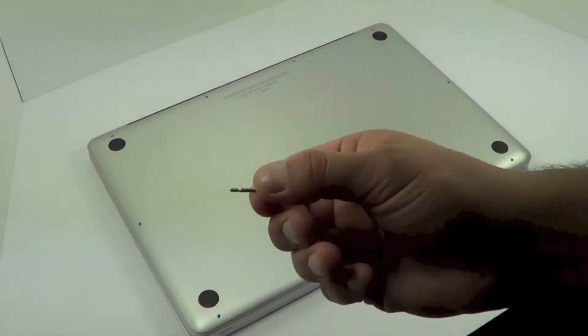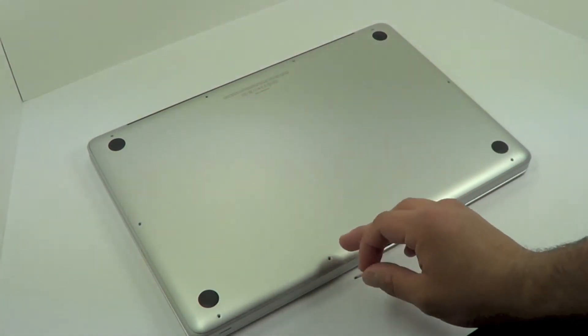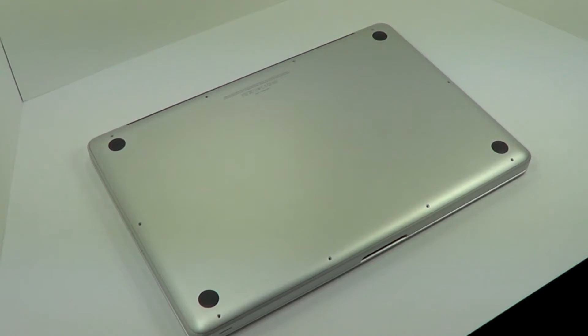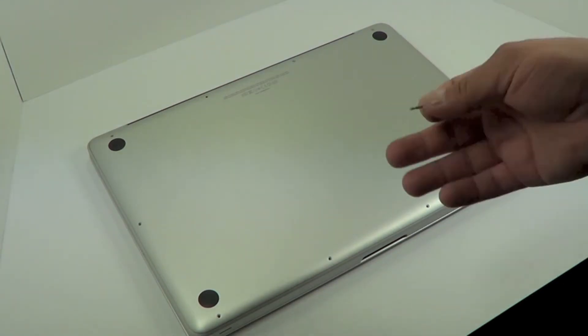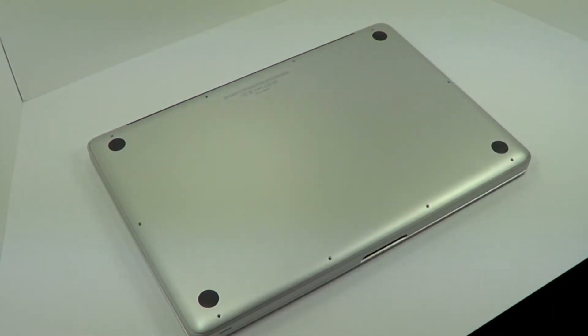Just so you can see, these are the longer screws right here — they're a lot longer than these shorter ones, and you don't want to accidentally mix them up. I'm setting them on my side over here in a designated spot. Try to create some sort of system so you don't accidentally put a long screw into one of the shorter holes.